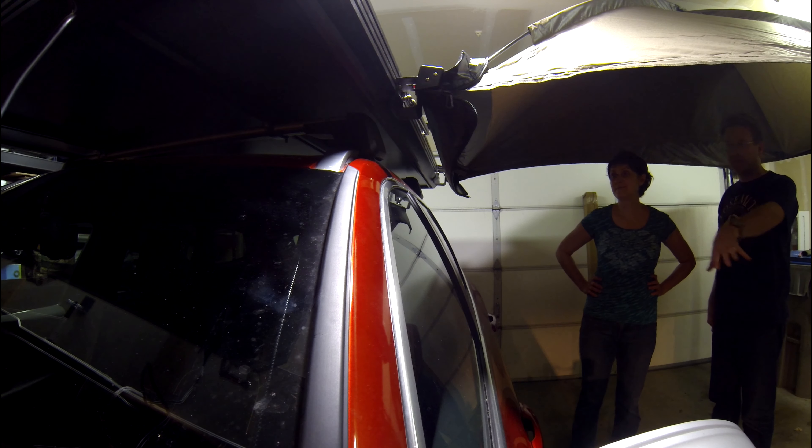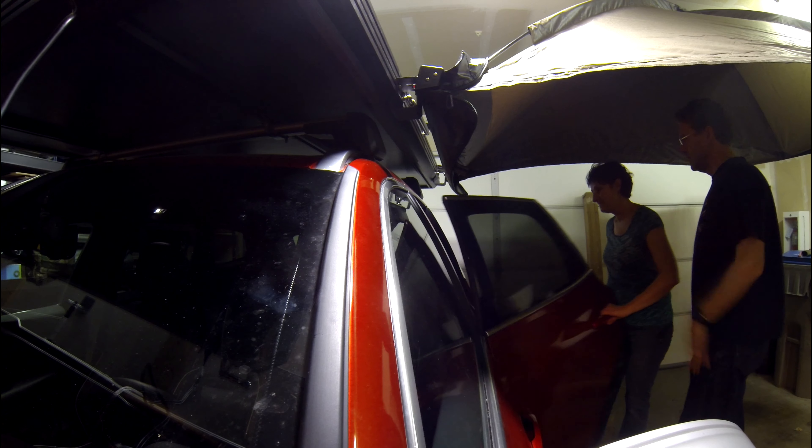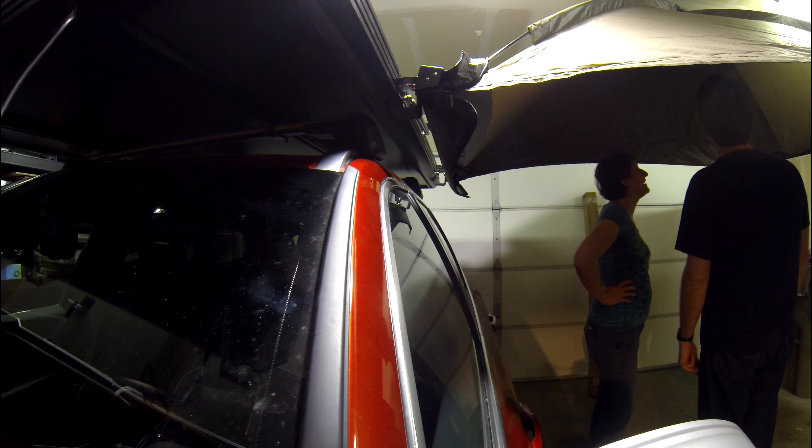Look at this — even with the car, this is on the lowest setting. So most awnings come straight out, whereas this we actually have room. This is super cool. That's awesome.